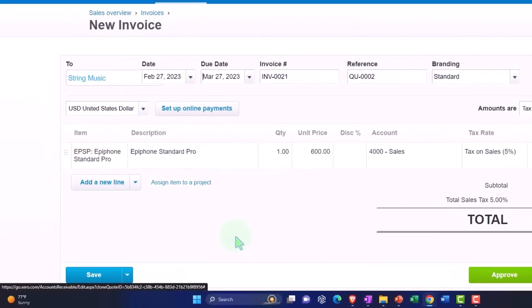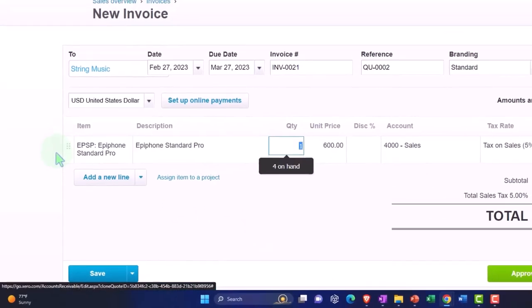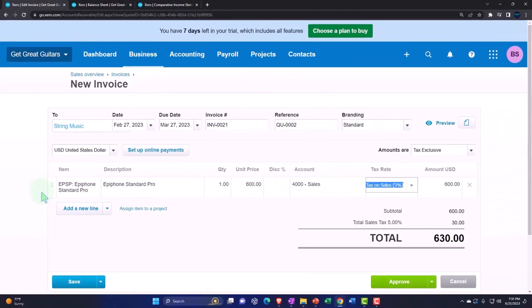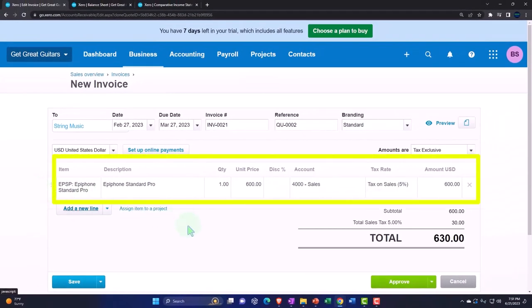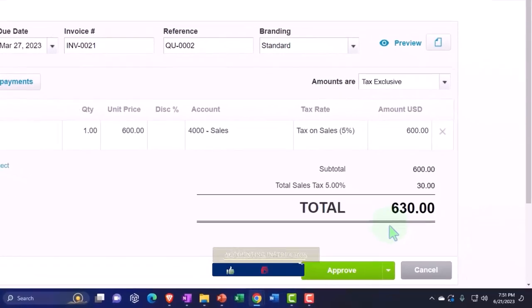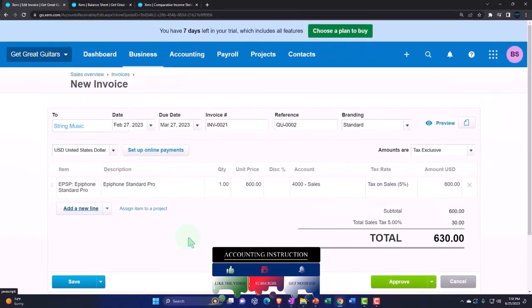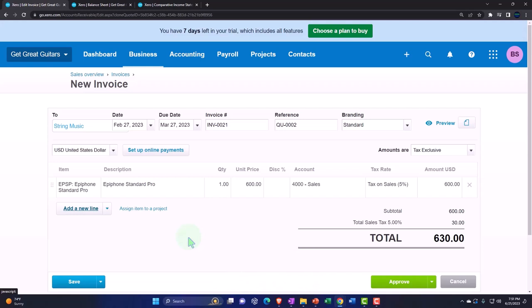The invoice pulls in the amount perfectly as expected. What is not yet being applied is the $100 prepayment that we had. If you're following along with a QuickBooks comparison course, there we used a different method with a separate item to record unearned revenue, but we don't really need to do that here because we have this nice connection in Xero.